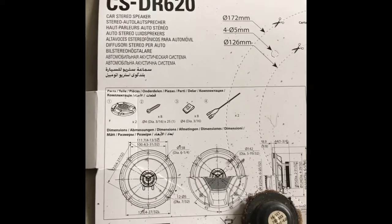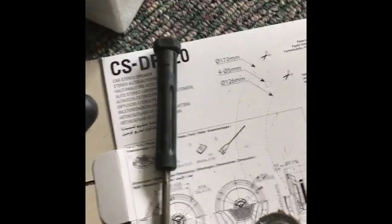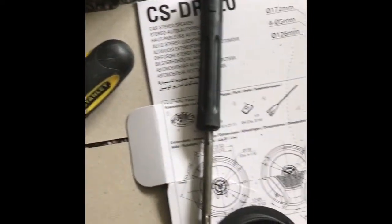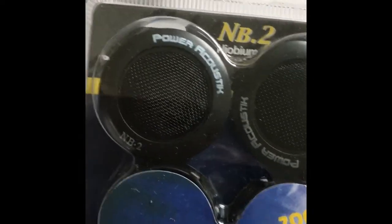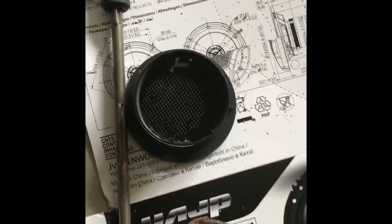I'm here repairing my Discovery 2 speaker. I bought these JVC CSDR620 and I'm about to replace the tweeter because the tweeter is blown. I need the case to fit back in the door correctly. What I did is I took a screwdriver and broke out the tweeter from inside of the case, and then I bought these NB2 tweeters. I'm going to put them back in here and glue them in, then put the original Land Rover casing back, and I'll have my tweeters working.